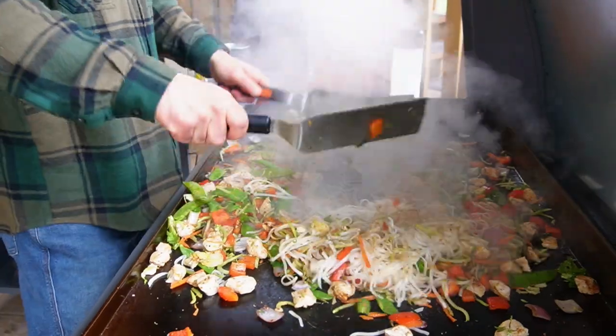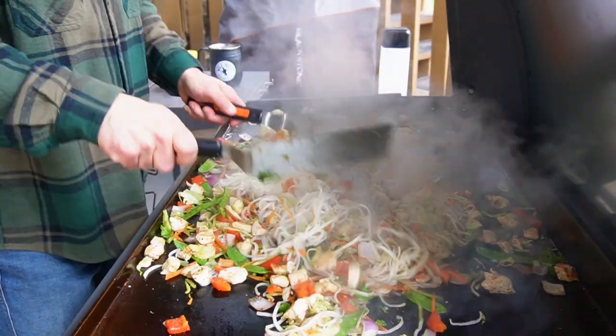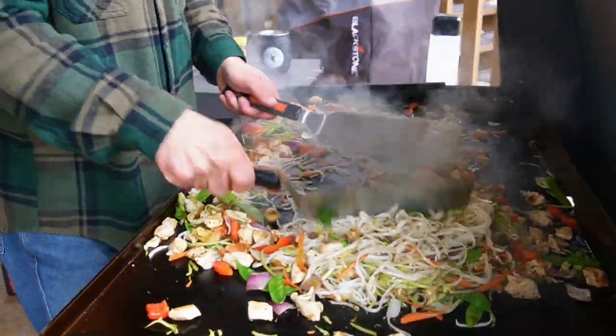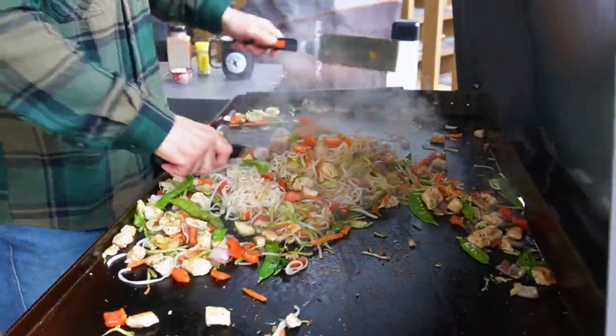I don't like my stir-fry veggies to be soggy. I want a little bit of texture in those onions and in the bell peppers. So we'll put those noodles in there and keep mixing it around.